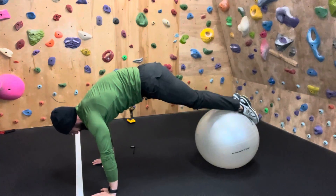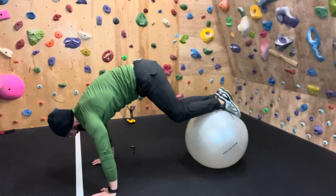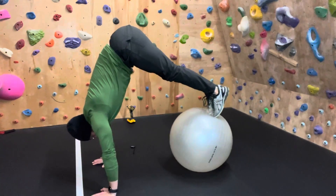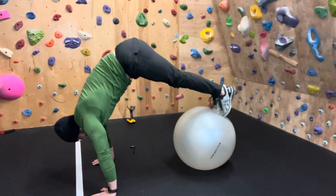...our butt stays lifted. We bring it back without necessarily losing the height of our body. The pike is a little different where we're going to keep the knees straight and come back and forth in and out of that plank position.